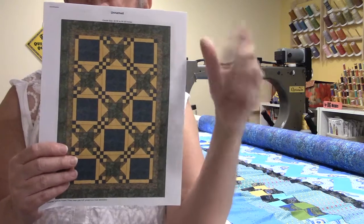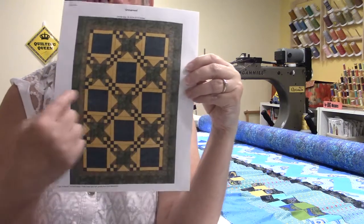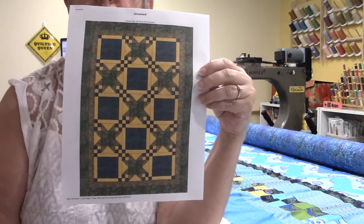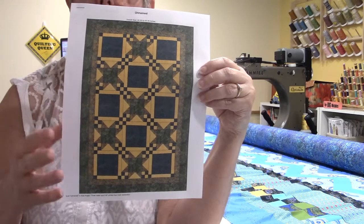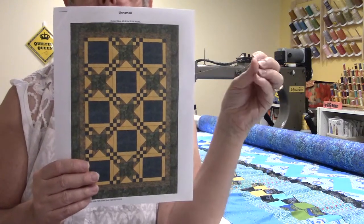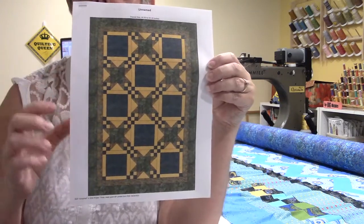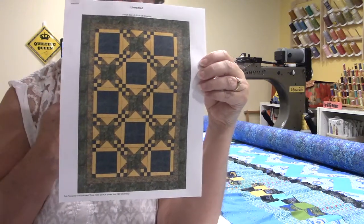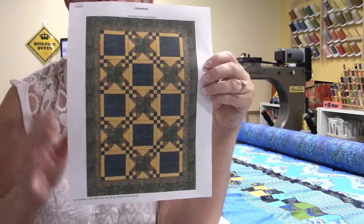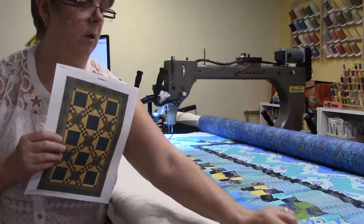If you did the side borders first, you would then measure across to get the measurement, cut your top and bottom borders, and put them on in the same manner. You continue doing that until all the borders you want are on. If you decide to do a pieced border, you take those measurements and calculate the pieced border and the shapes to fit — you have to do some math, then cut your squares or triangles or whatever to fit those measurements, and then everything will be square and fine and you won't end up having wrinkles in your border.